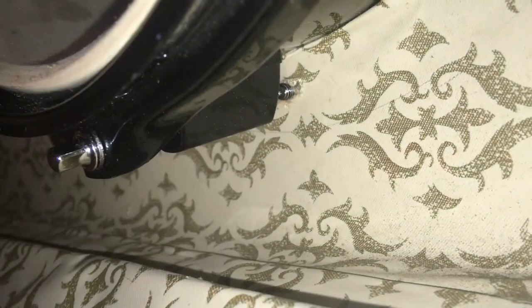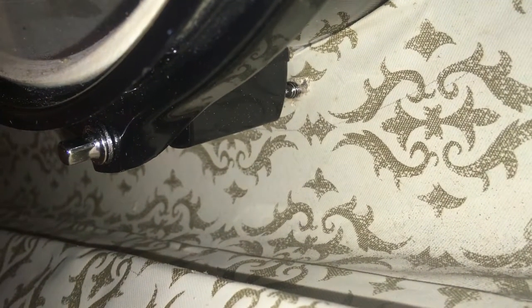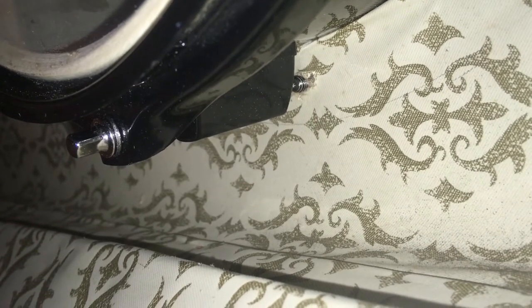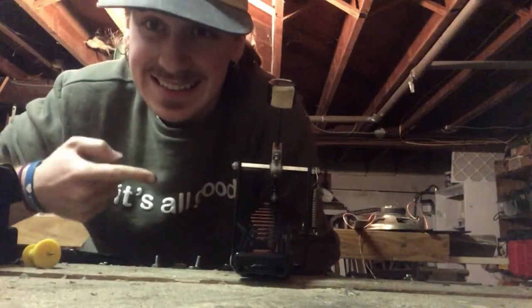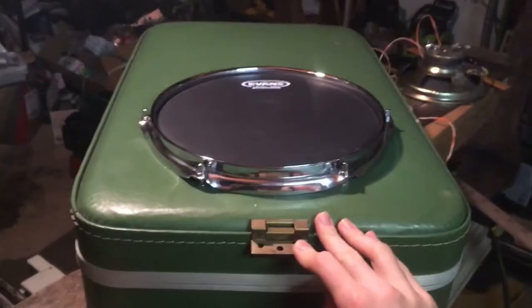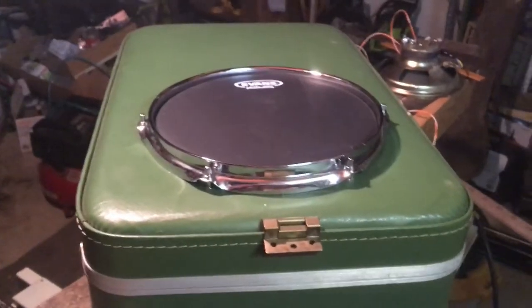Make sure that your screws are going into the right places. Now all we have to do is attach this to that. Now you've got a functional hinge that will fold right up for transport. Screw on those last little things.